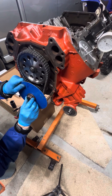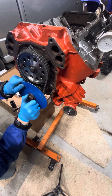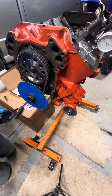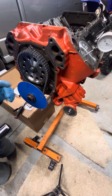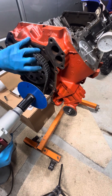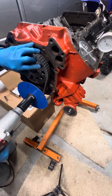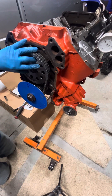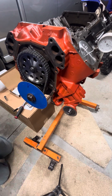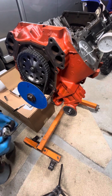Okay, that's real close. Now I'm going to grab the impact and tighten this down a little bit more, because we're going to be turning the engine backwards and we don't want to loosen the bolt.